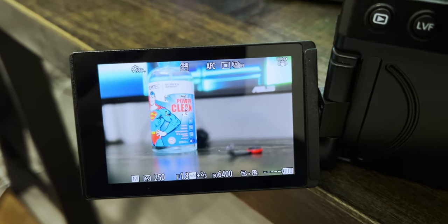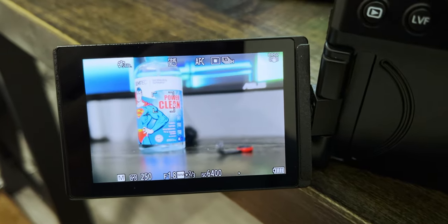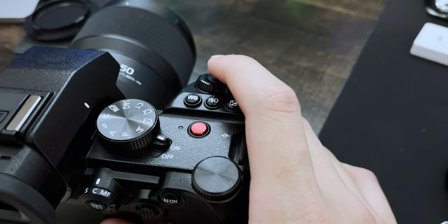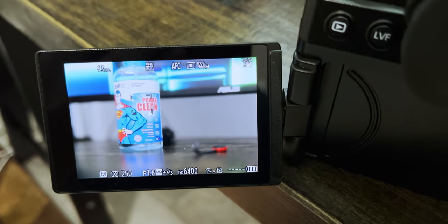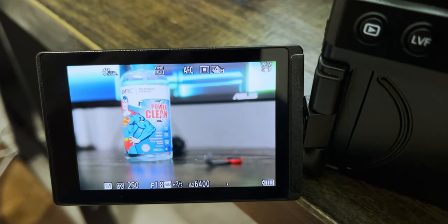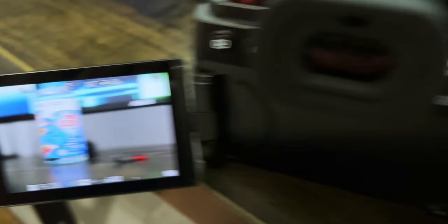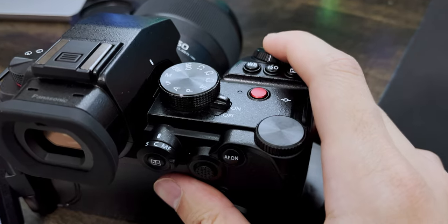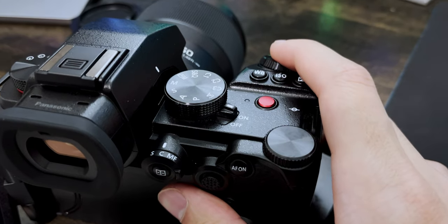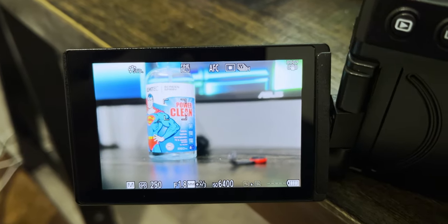Usually you can press the autofocus half-press on the shutter to autofocus. But as you can see, I'm half-pressing the shutter and the autofocus is not working. I specifically turned on the autofocus beep noise so you could hear this. This is me pressing the AF-on button on the camera. This started happening randomly during a pickleball tournament that I was shooting.